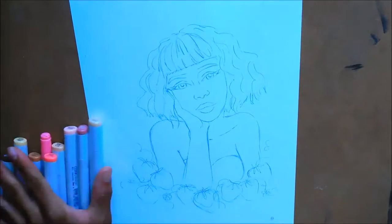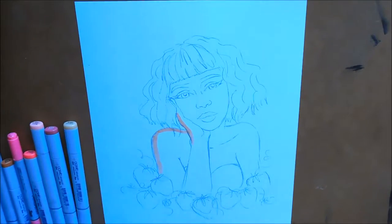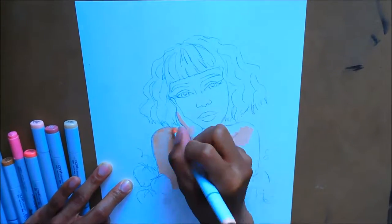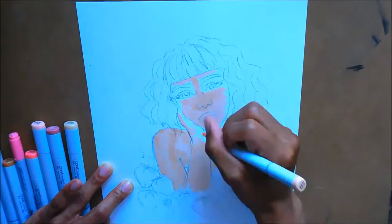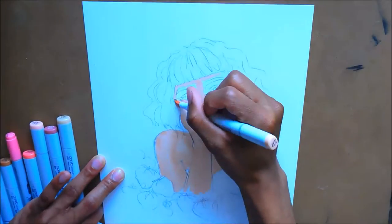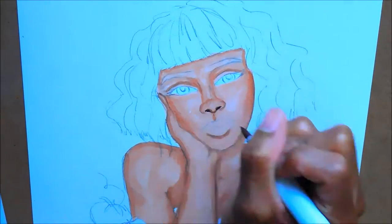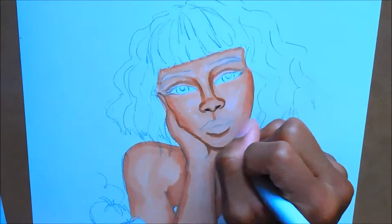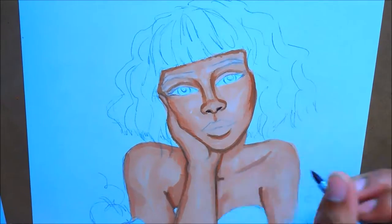Hey, what's up you guys, welcome back to Tyler Creates. In this video today I'm going to be starting back on my fruit girl series — there will be more videos to come, so if you're not already subscribed please go ahead and hit that subscribe button and make sure you click that notification bell. This illustration is based off of the fruit strawberry. I love strawberries and I'm really excited to do this one.